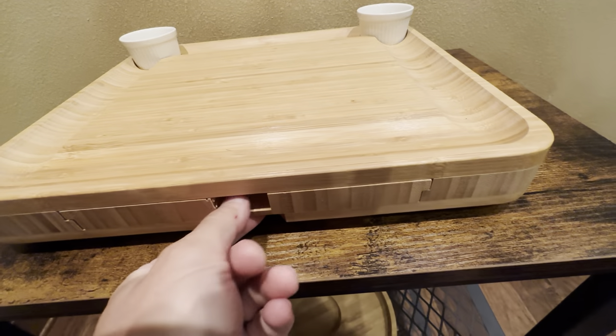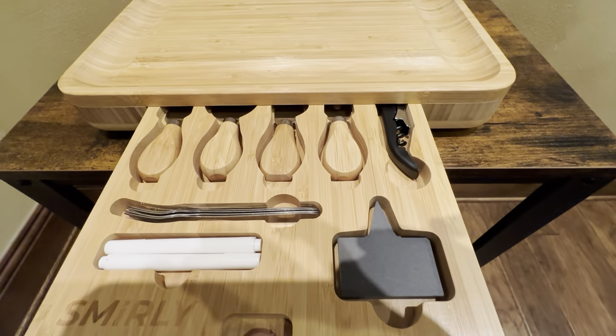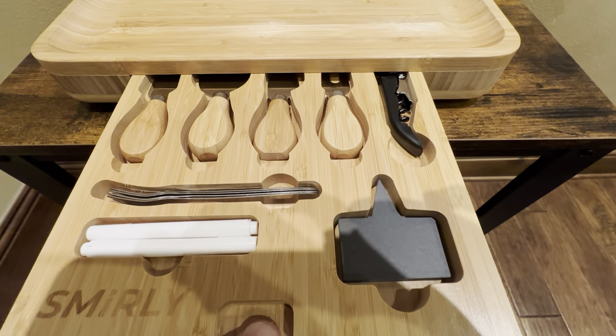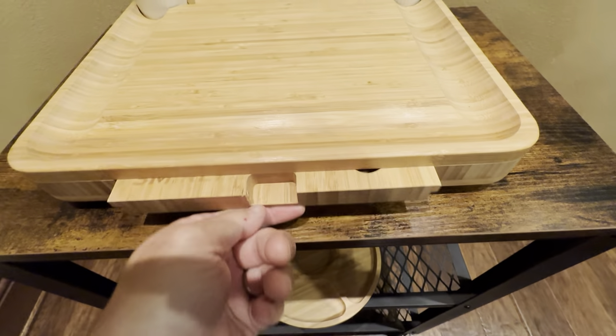Goes back in, and then in the front here you have all the tools that it comes with: the knives, the chalk, the forks, the wine opener, and the name tags that slide in there nicely.